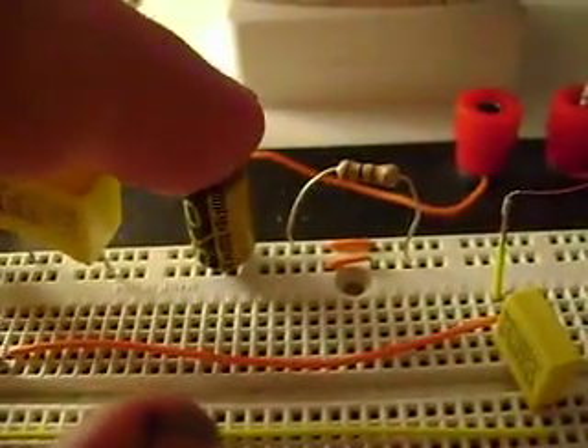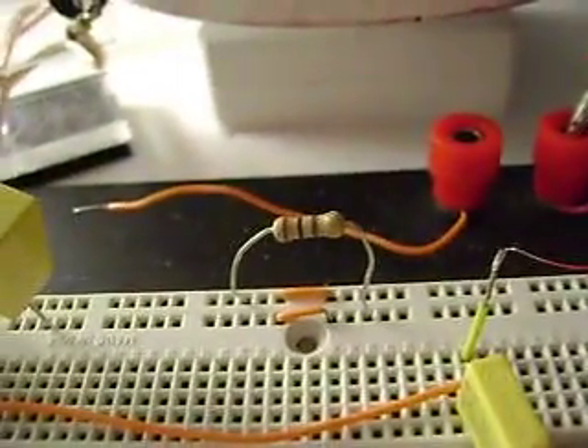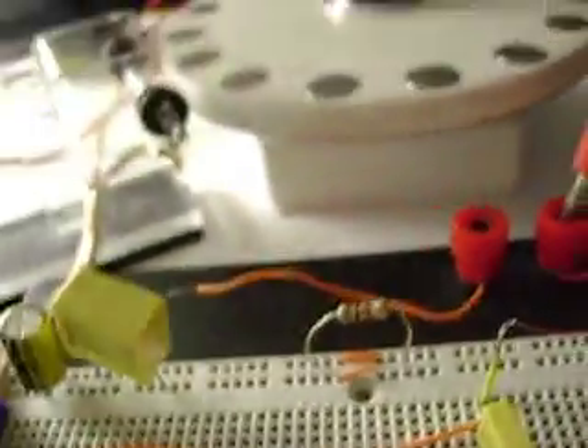I added a 1,000 microfarad cap over here. And I got a 100 ohm resistor on the output. So what we're going to do is measure how much continuous current we're producing into this 100 ohm resistor.